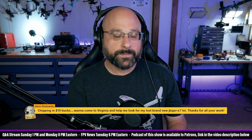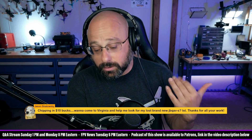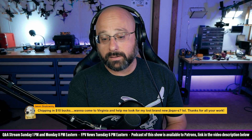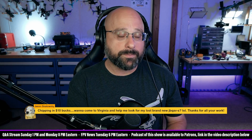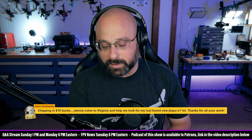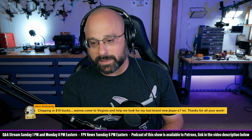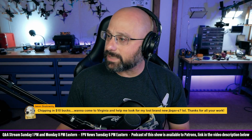Number three: having a self-powered buzzer on the drone means that if you eject your battery, it will just sit there and beep to help you find it — that's worth doing. And number four: spend more time in the simulator getting comfortable with what's going on.